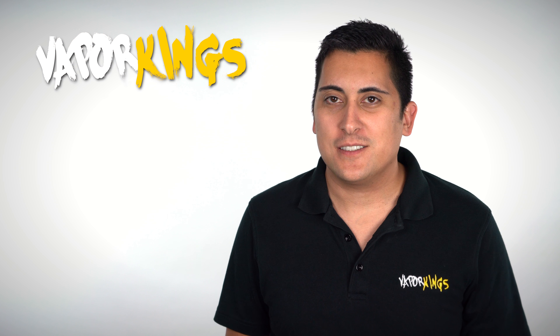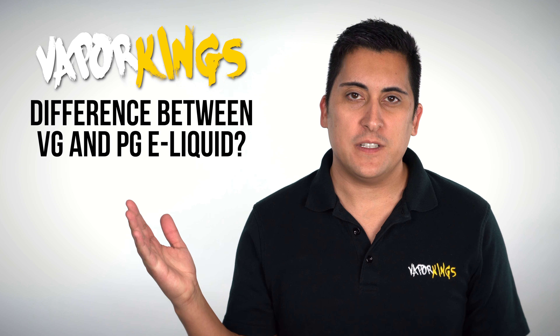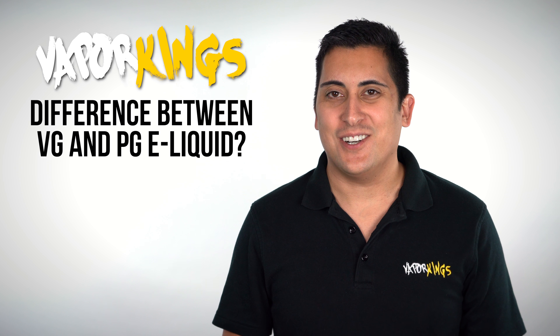Hello, this is Nick from VaporKings.com and today we're going to be covering what is the difference between VG and PG eLiquid. Let's get started.